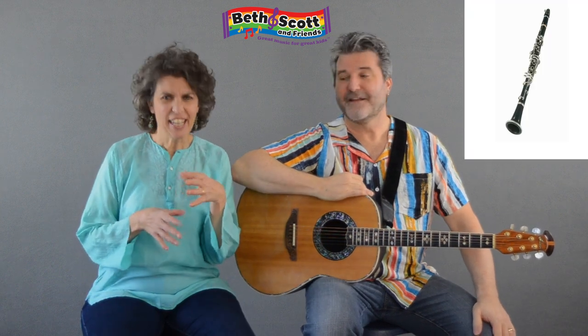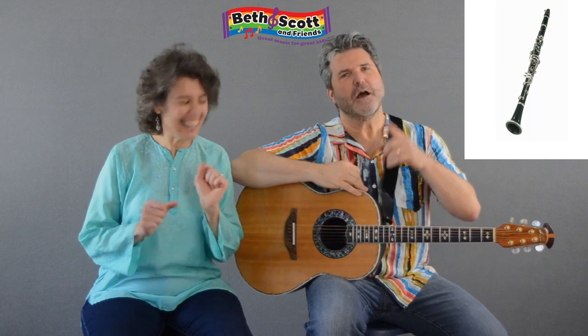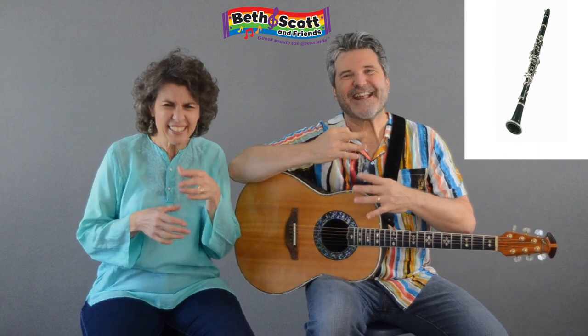Next is the clarinet. Try that one. Can you try that one more time? I didn't hear you. Nice. That's better.